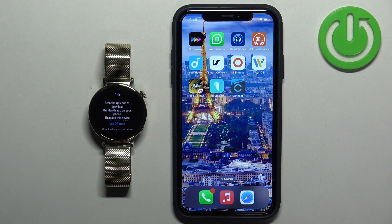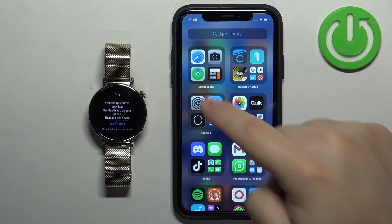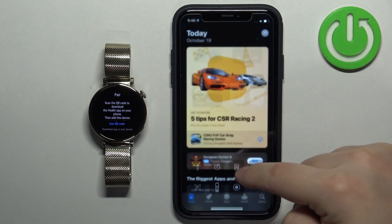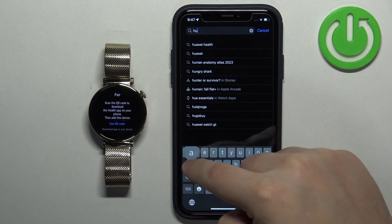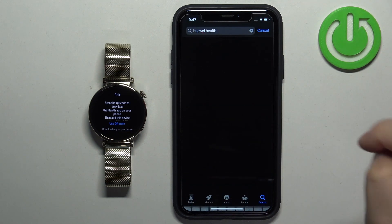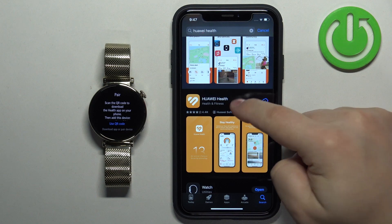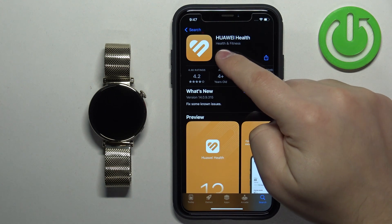After you select the language, you will see on the screen that we need to download and install the Huawei Health application. Open the App Store on your iPhone, make sure you have an internet connection and Bluetooth enabled. Open the App Store, tap on search, type in 'Huawei Health', scroll down through the list, find the Huawei Health application, tap on it, then tap on the Get button to download and install it. Once the application is done installing, you can tap on Open.